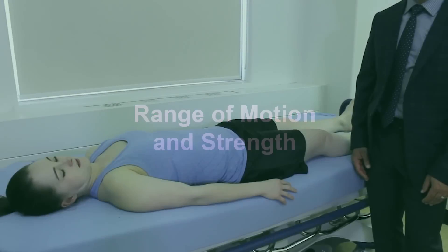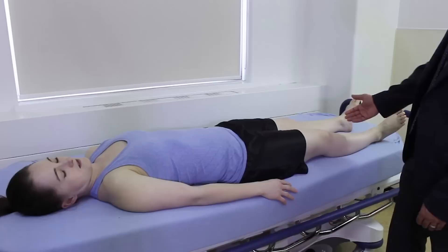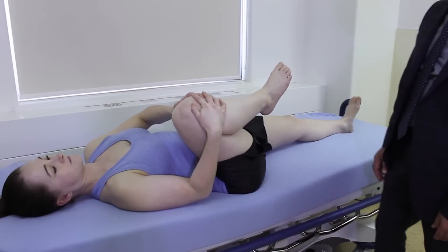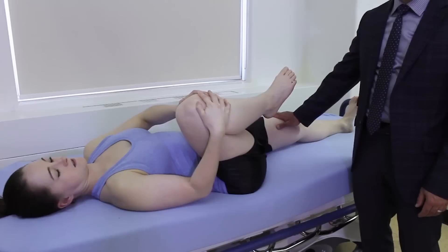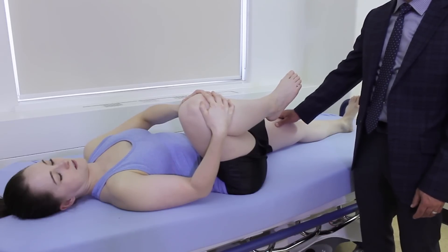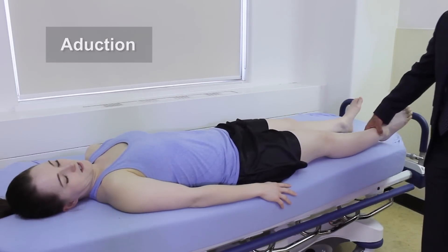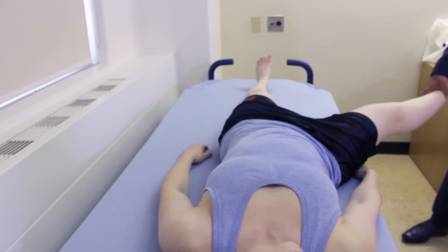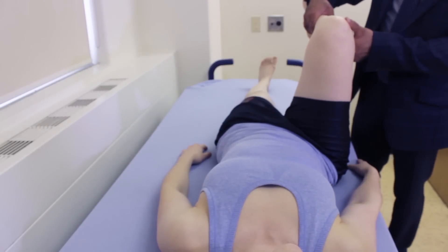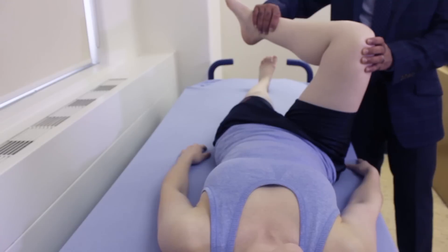The next part of our hip examination is going to involve checking range of motion. We're going to start with hip flexion — ask the patient to bring the knee as close to the chest as they can. We're also watching the other leg to check if it gets lifted off the stretcher, which would indicate a flexion contracture. Next we check abduction, bringing the leg out as far as it can go in each direction, and finally rotation — bringing the hip up to 90 degrees and internally and externally rotating. We would do that on both sides.